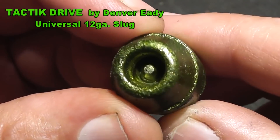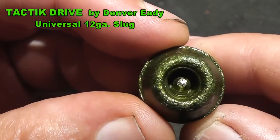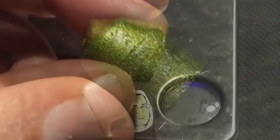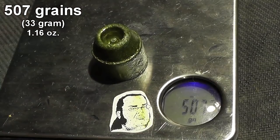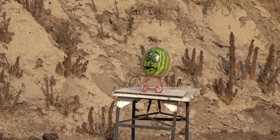We'll be using Longshot for the next time we test these. Fortunately, I had a small number of these Tactic Drive slugs, which we tested a couple years ago. They worked great through a smooth bore, they worked great through a rifled choke, but how will they work through full rifling? That's what we're going to find out today. We'll also be driving them a little faster this time, around 1600 feet per second.